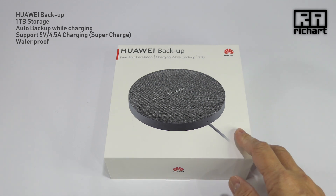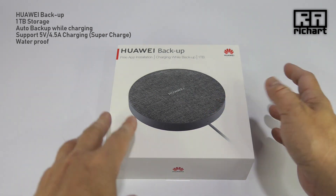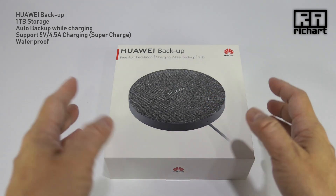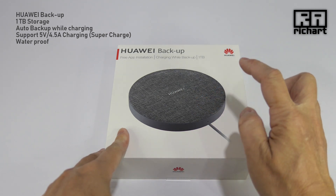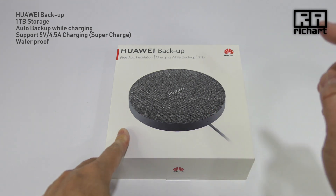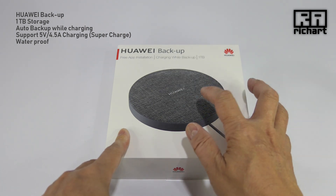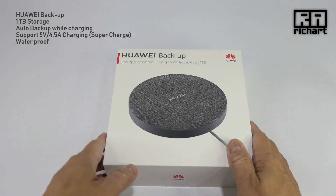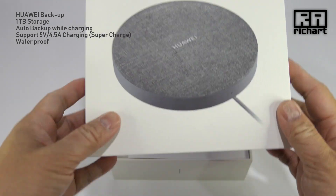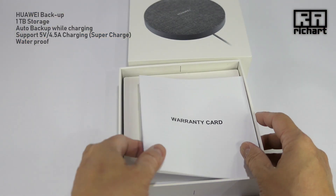I wasn't sure whether this was a wireless charger or a hard drive. I searched on the web — it's actually a hard drive that has a Type-C cable to the phone, and you can do the backup while charging. That's how it's supposed to work. I was confused because it looked like a wireless charger and I was hoping it was one, but it looks interesting anyway.